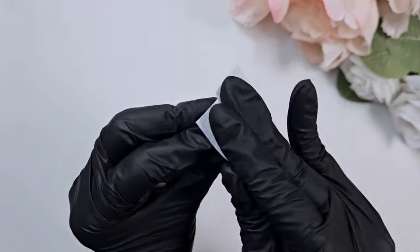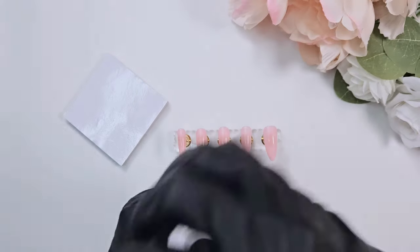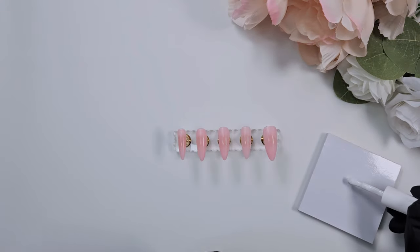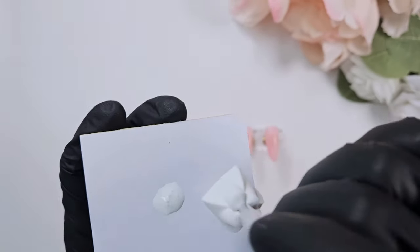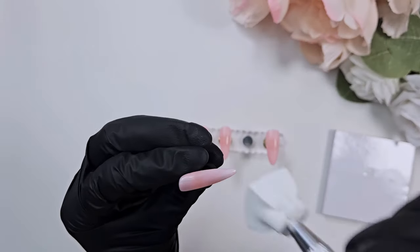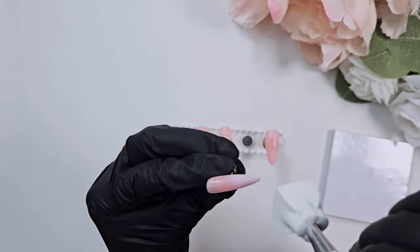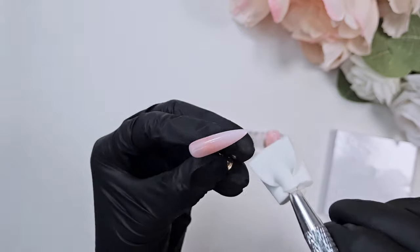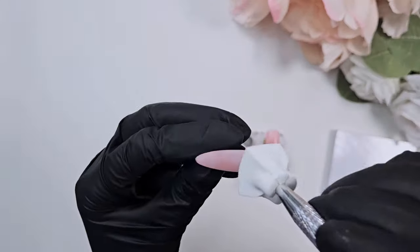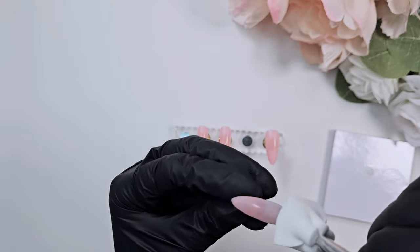I'm wiping off the tacky layer — I do this when working with gel because it's easier to paint on something without that tackiness. After cleaning up, I take that white color and put a little on a palette because I'm planning on doing an ombre with the sponge technique. I just got this sponge dabber off AliExpress — this is my first time using it and I quite liked it. I only needed a couple layers to get a nice gradient that looked very close to airbrushed.